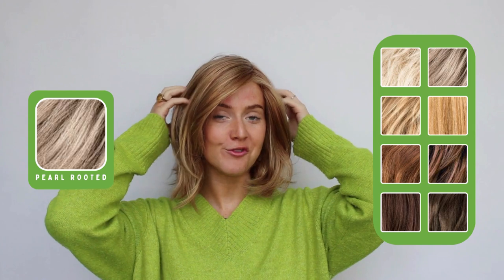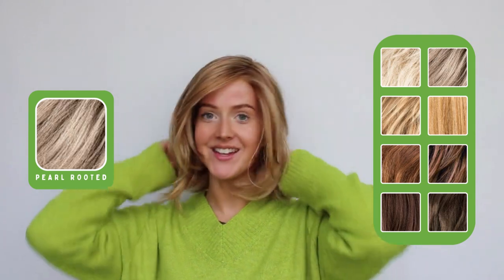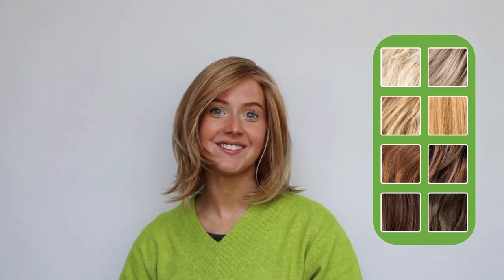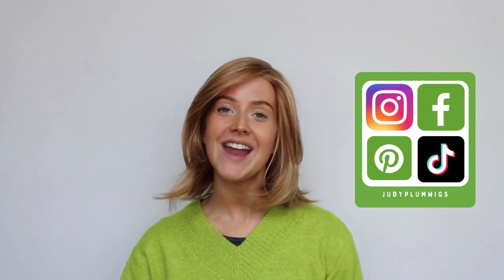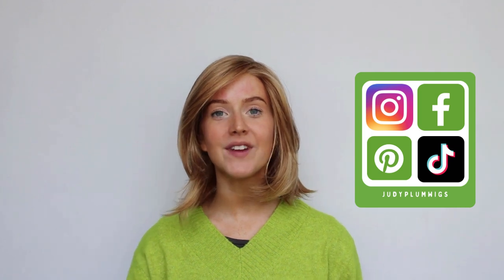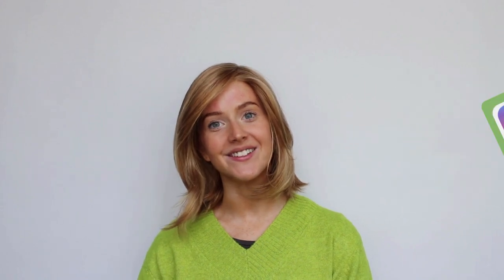I hope you've enjoyed learning a little bit more about the gorgeous Flirt wig from Ellen Willy. If you enjoyed this video don't forget to give it a big thumbs up and subscribe to the Judy Plum YouTube channel. You can follow Judy Plum across all social media and head over to the website to see the full range of wigs available at the best prices with some great customer reviews. I'll see you again soon!